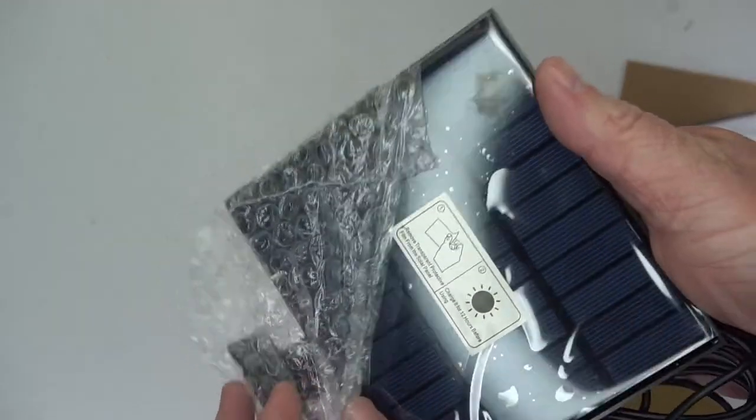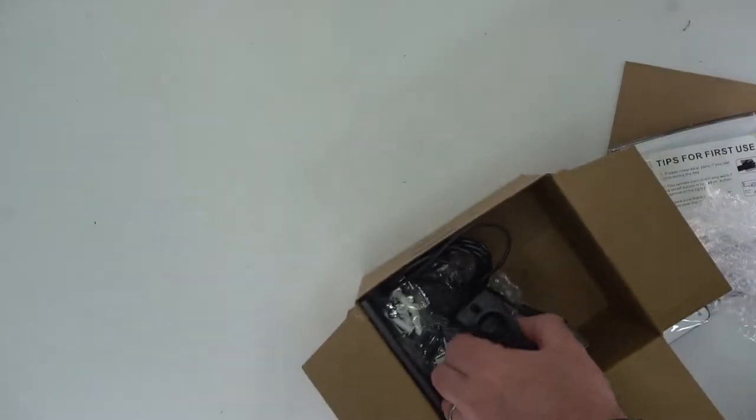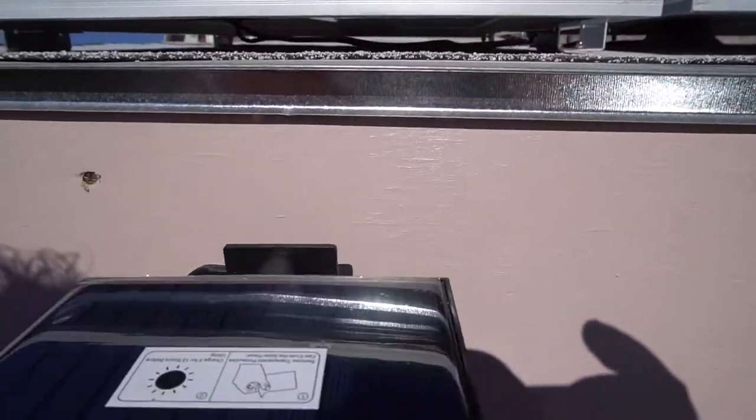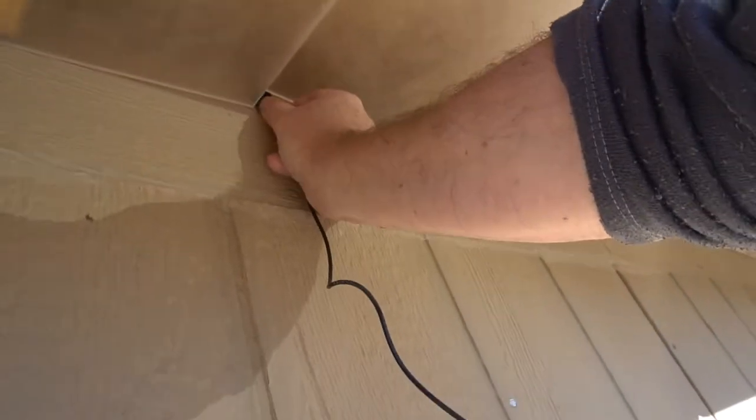You get two lights and two solar panels. You also get two bags of hardware that you can use to screw everything into place. Here you can see I've got the bracket mounted, and you just kind of slide either the solar panel or the light into place.